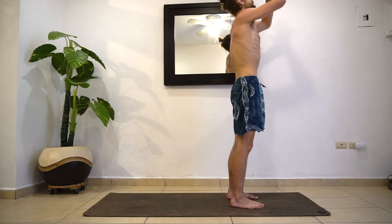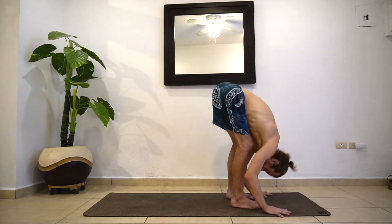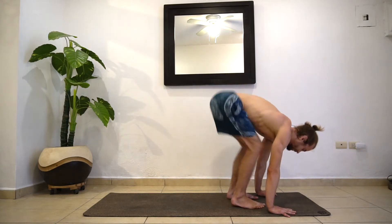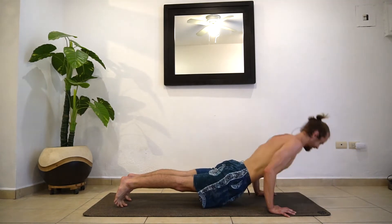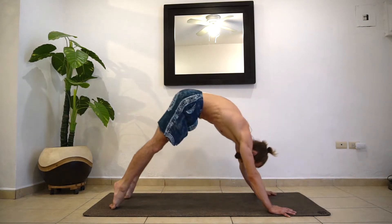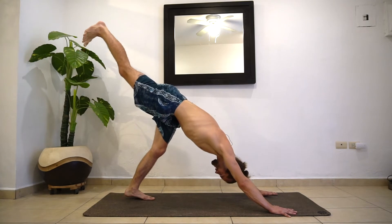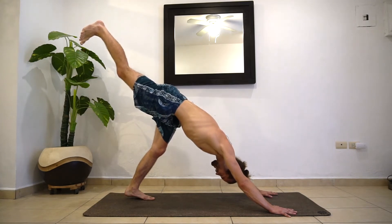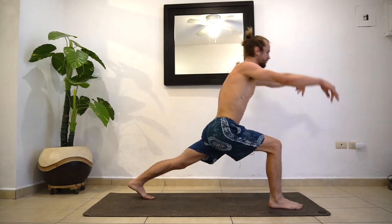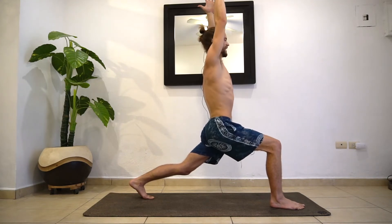Inhale, reach the hands up — just a regular reach. Exhale, fold it forward. Inhaling halfway lift. Exhale, chaturanga, lower down. Inhaling up dog. Exhale, down dog. This time let's inhale and reach the right foot to the ceiling — three-legged down dog. Keep the hip square if you can. Then exhale, step this foot down in between the hands again. Inhaling into our lunge pose. Pause for one breath, let's take your time here. Find another inhale.